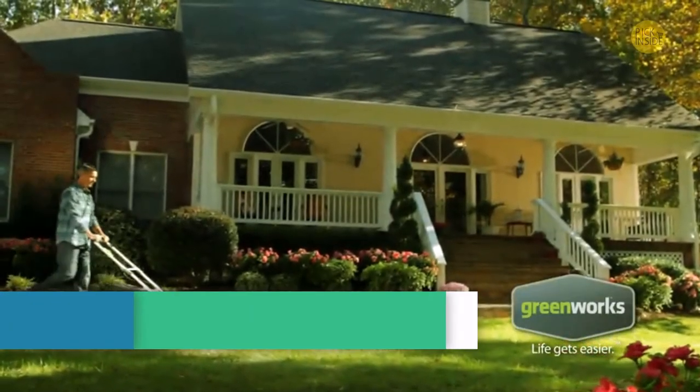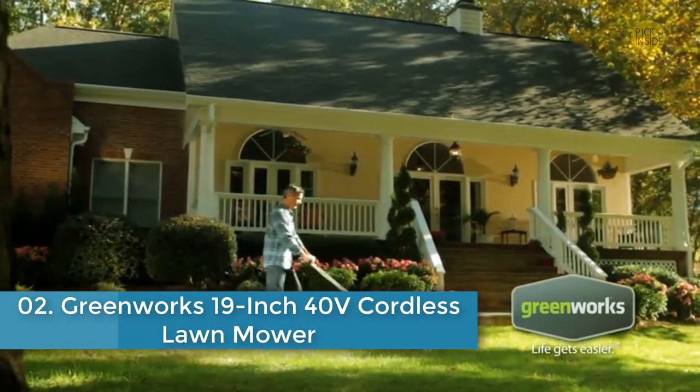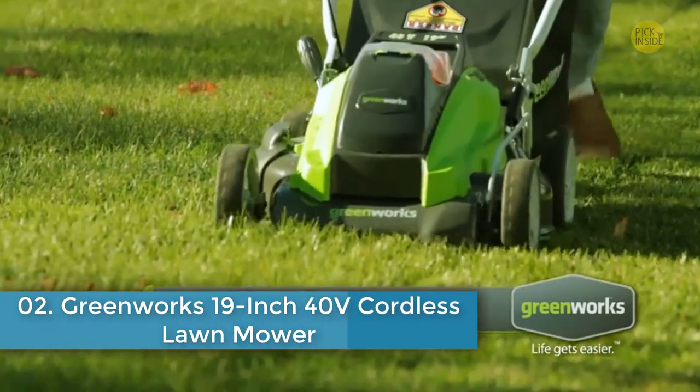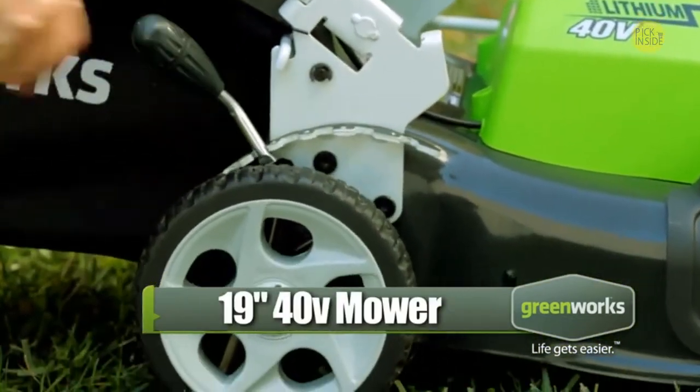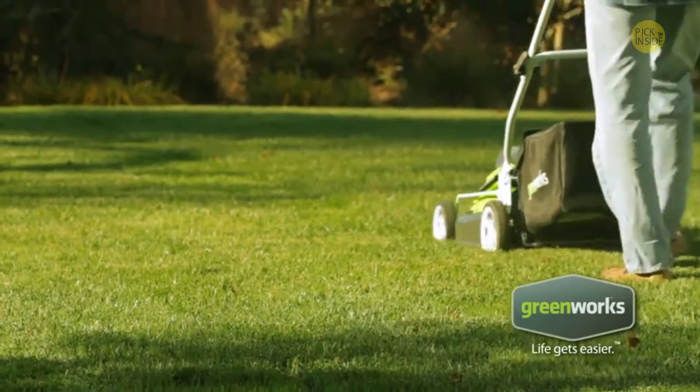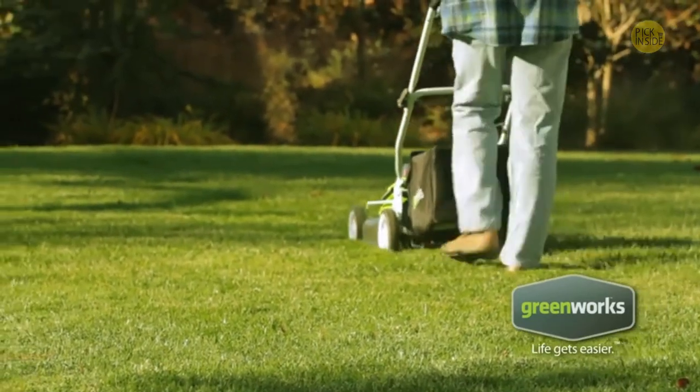Greenworks introduces the 19-inch 40-volt 3-in-1 lithium-ion cordless mower. Its 20-inch wide cutting capacity and 7-position single-lever height adjustment guarantee a nice, even cut for all types of grass.